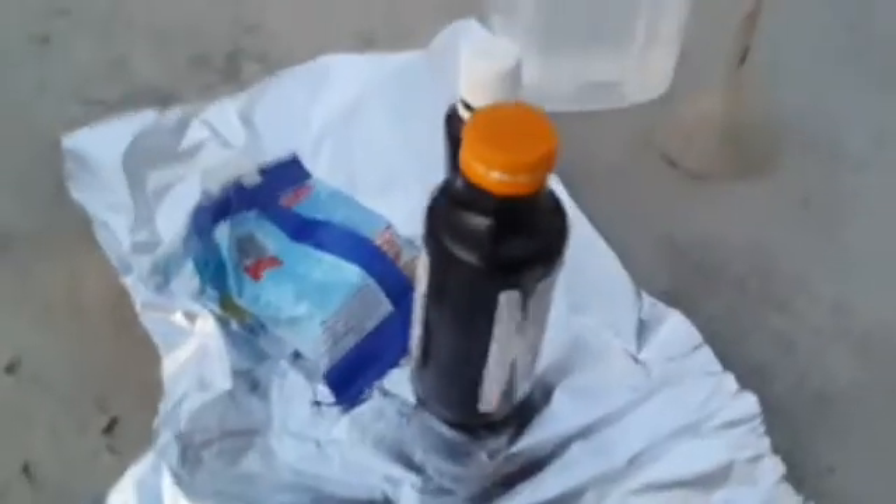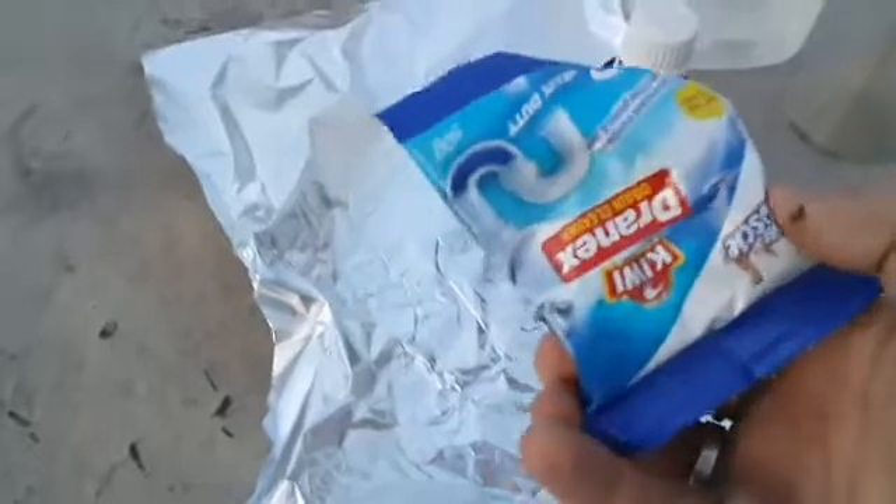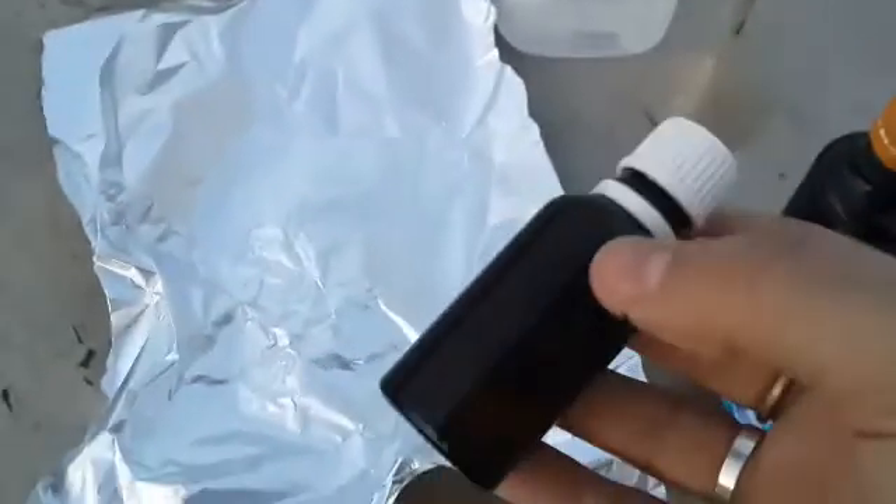This bomb will be made from a plastic bottle and sodium hydroxide, which can be obtained from drain cleaners, and aluminum. Do not do this in glass bottles because you don't want shrapnel of glass flying everywhere, so we're doing this in plastic bottles. I just found this old bottle lying around.